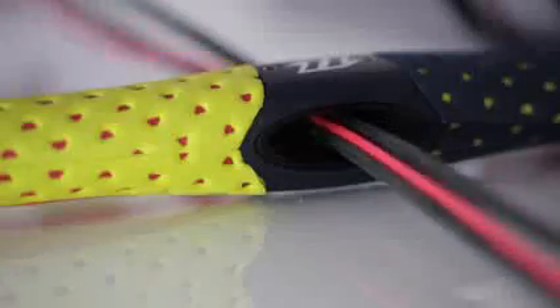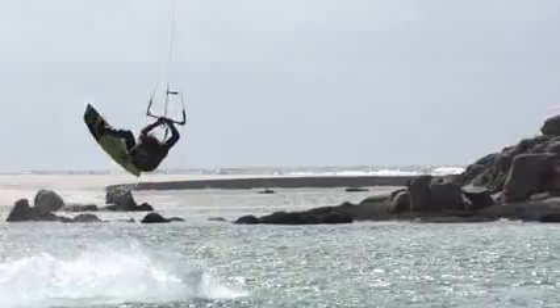The diameter of the bar increases the thickness of the EVA bar grip. This offers a lot more comfort to the rider.